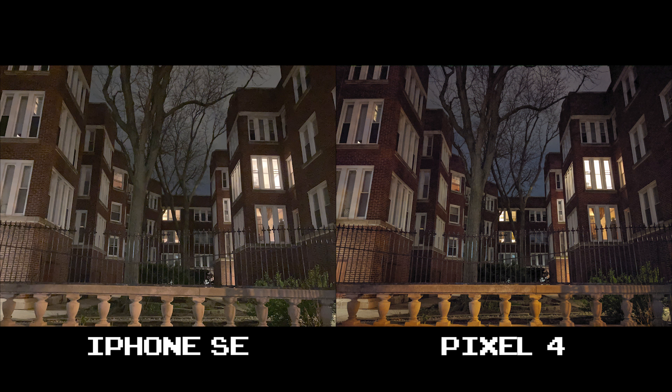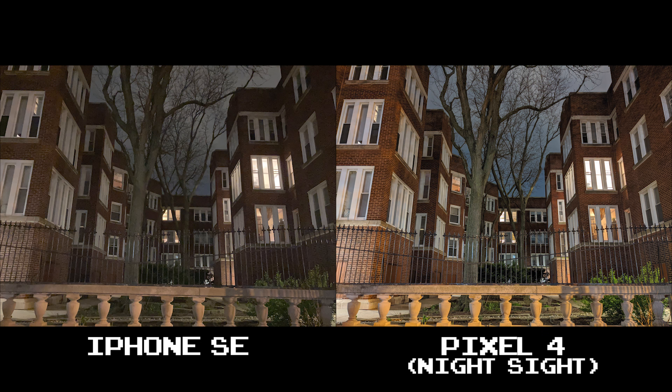And in this last section, both are decent shots, but the clarity again goes to the Pixel 4 with a warmer tinge. And with Night Sight you have quite the clear shot here — a tad bright, but it's visually appealing.